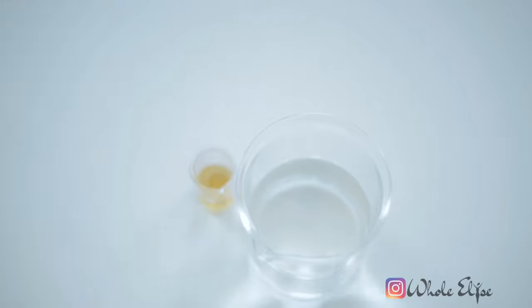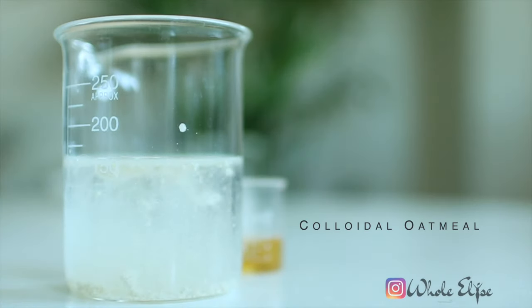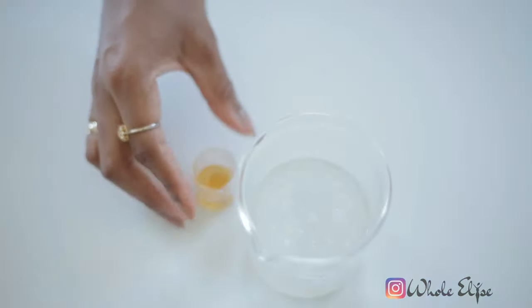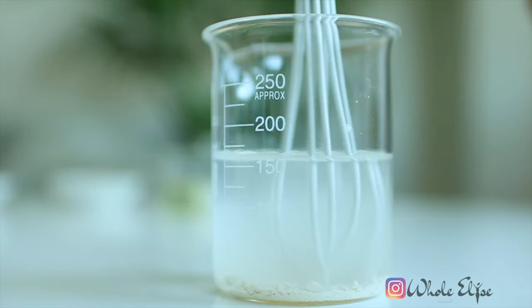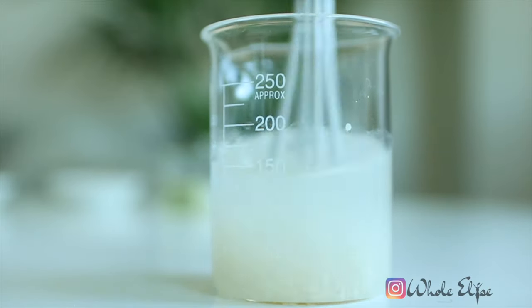At this stage, we'll keep our water and oil-soluble ingredients separate. For the water phase, add your colloidal oatmeal and the honey or glycerin. Both are natural humectants that attract water to your skin — they're great to add to creams and lotions as a way to boost hydration. Whisk until everything is combined.